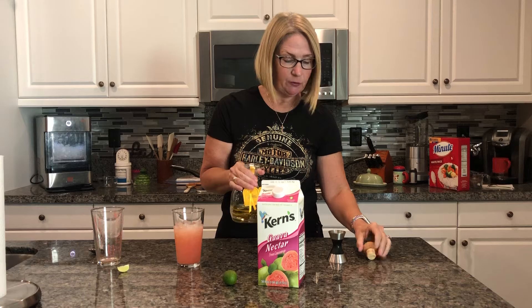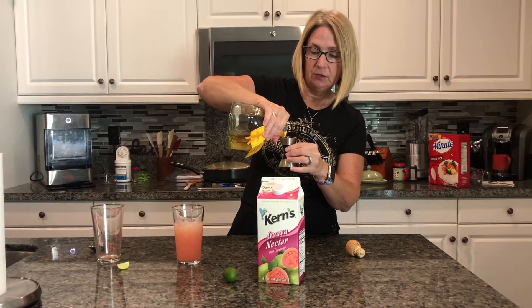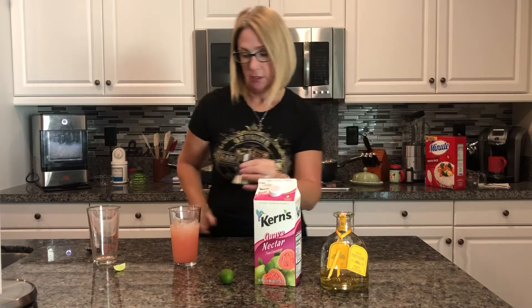I've seen the recipe a couple of different ways — you can do rum instead of tequila, so I'll have to try that. I haven't tried that, and honestly I haven't tried this either, so we'll give it a go.